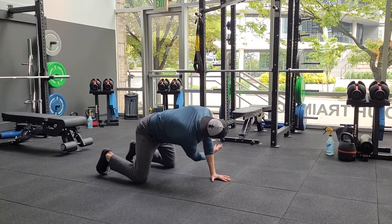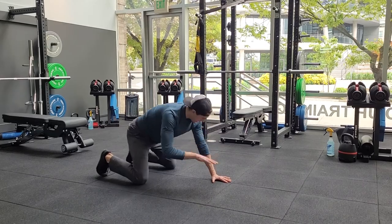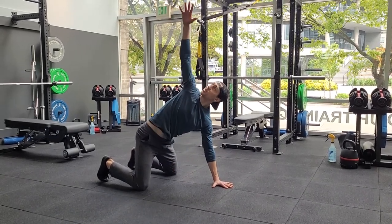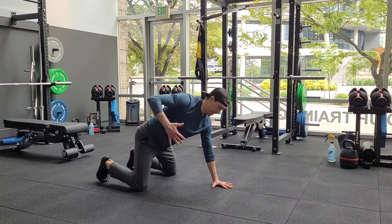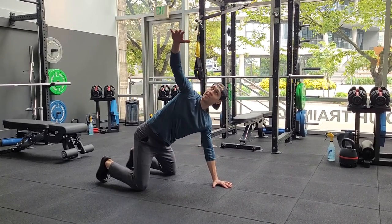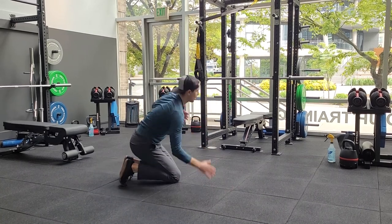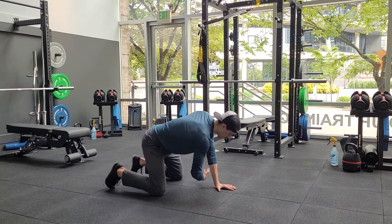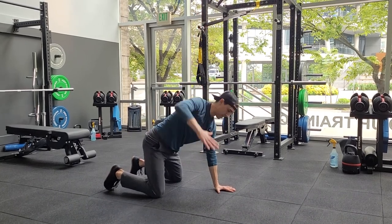You're going to reach through, getting the shoulder blades to move around a little bit, and then turn and reach up — going for as vertical as you can get. Some people will be really tight and not get very far, but the idea is to think about the shoulder blades actually moving around the upper back as you reach up.